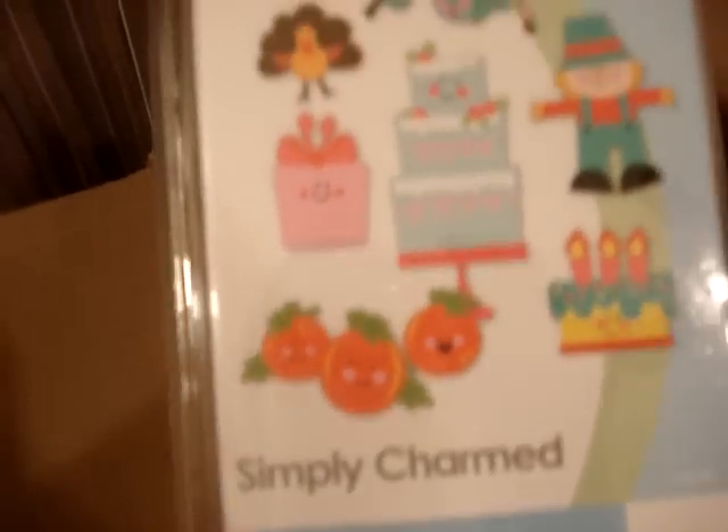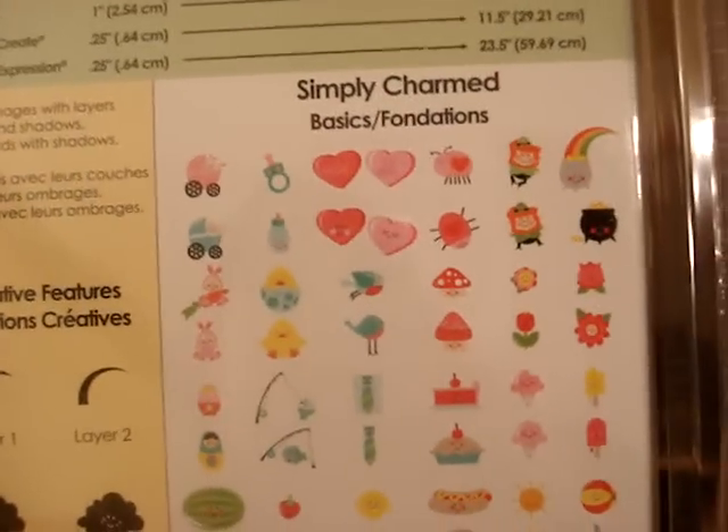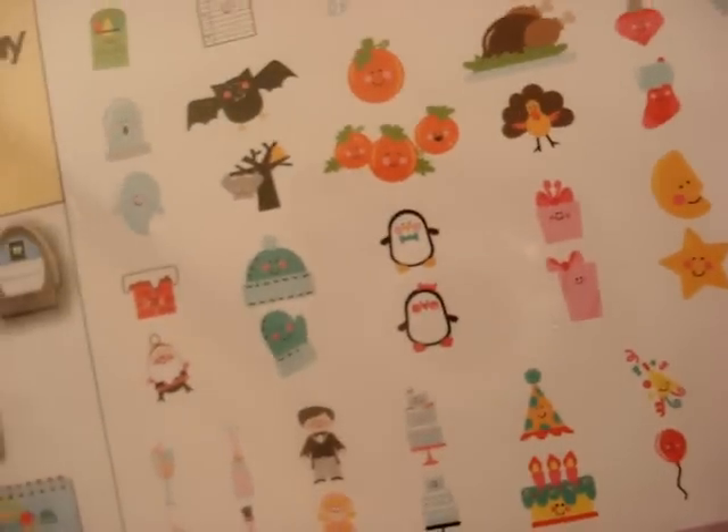I also got this one — the Simply Charmed. This one is so cute. Sorry about the glare, guys; I hope this is focusing. It's so cute — I particularly love that watermelon. Oh, it's so cute. Look at those. Love it. Look at that penguin!